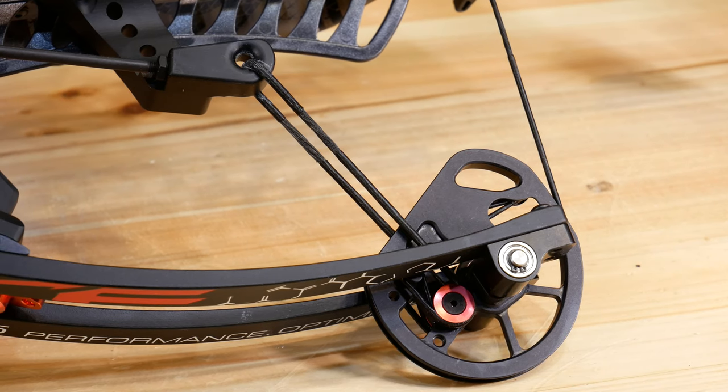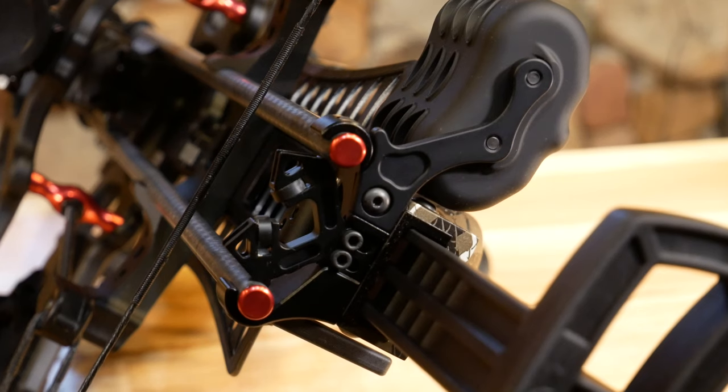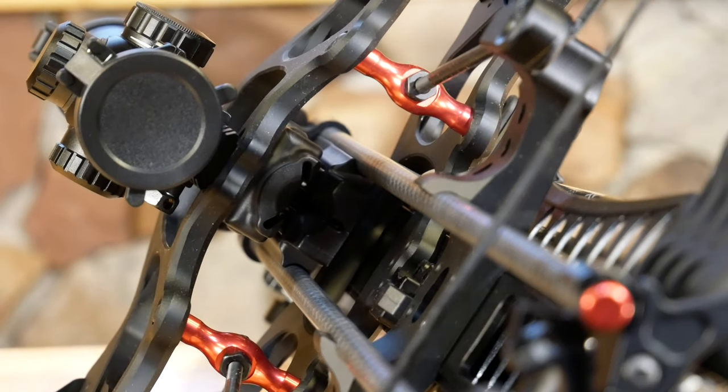This bow comes in at just under 10 pounds without the scope — with all this technology and the crank built in. When we weighed it with the scope, the quiver, and the arrows on it, it came in at just about 12 pounds. Put it in your hand and it is very well balanced over that grip, so I didn't really mind the weight. The speed — we're looking at 405 fps, and we're going to test that out in just a second.